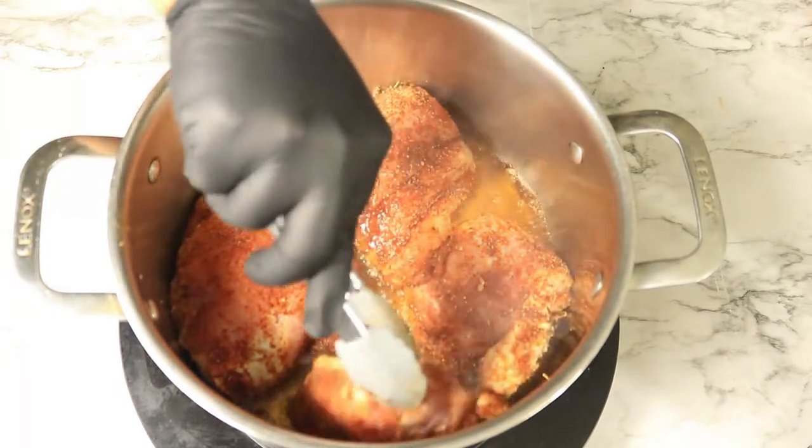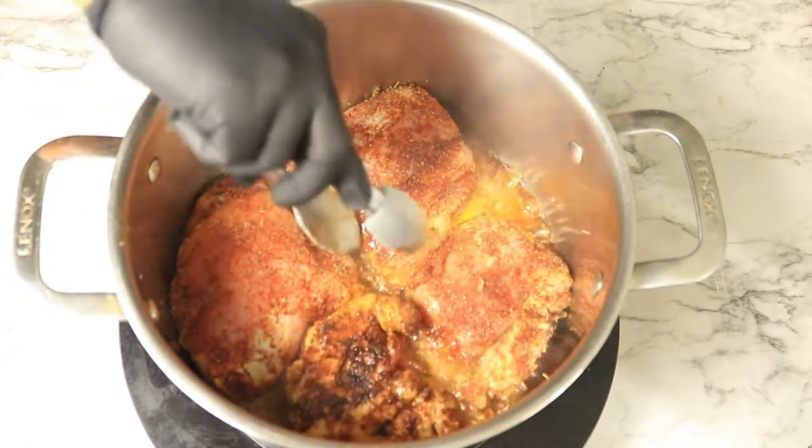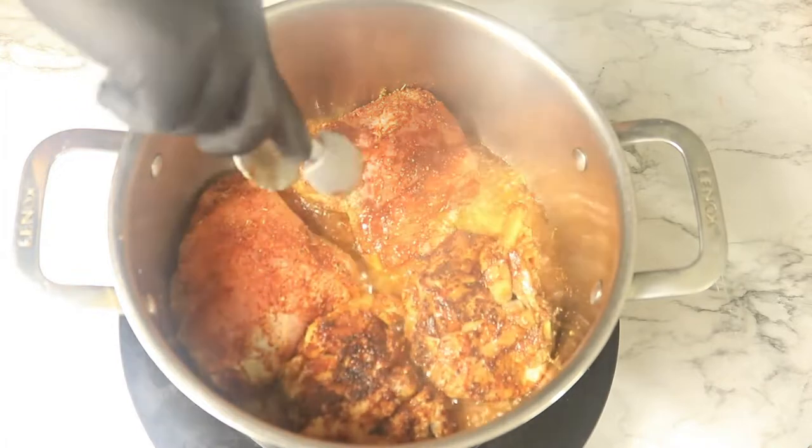We're browning both sides of the chicken just to enhance the flavor of the meat, but we're not going to cook it all the way through — that's why we're cooking it for about three to four minutes.